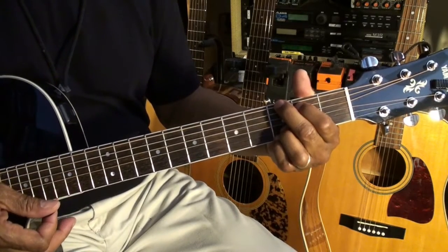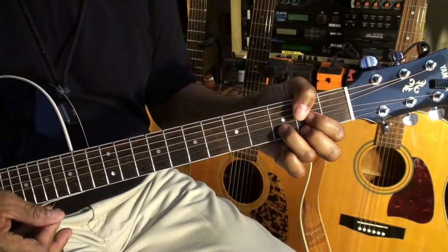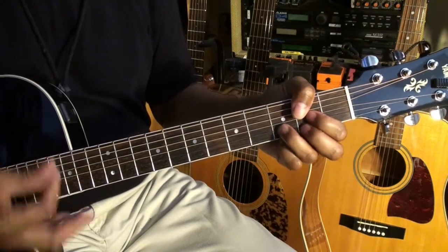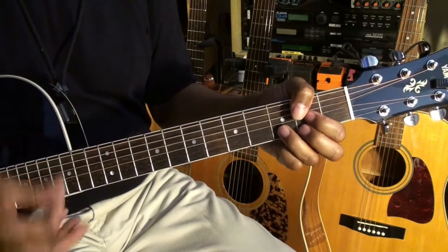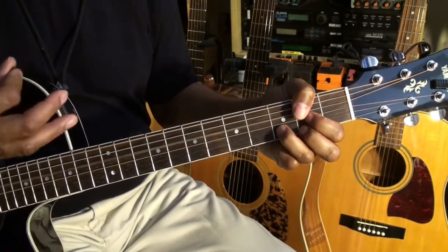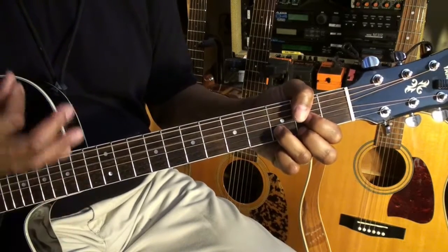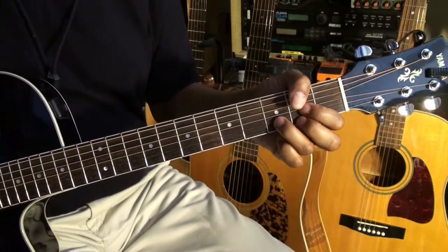Now as I'm strumming, I'm pressing on my chords like this. Then I'll release gently with my left hand to mute the chord out. I'm just letting go, keeping my fingers on the strings — that gives you that muted sound.